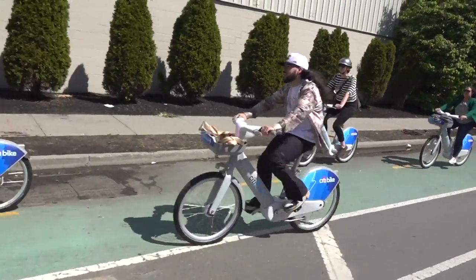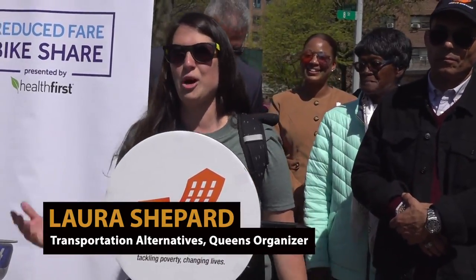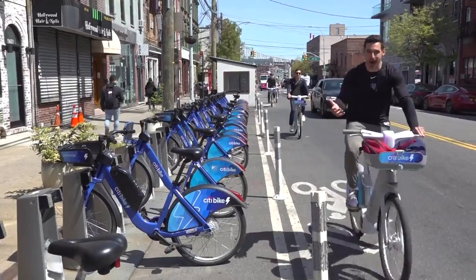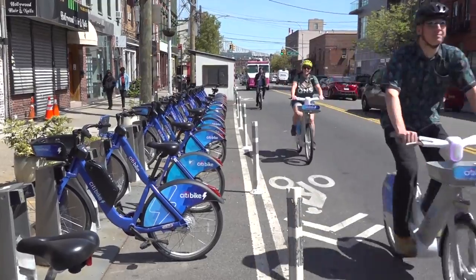How was your ride today? Great. Smooth. Fast. Our friends and families all over this borough are so excited for the system to expand. Fresh Meadows, Fort Totten, Far Rockaway — we need Citi Bike for all.